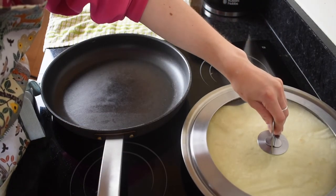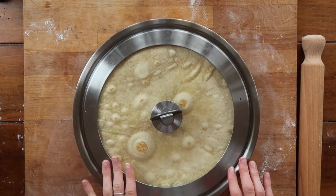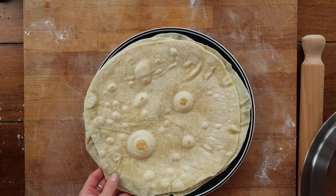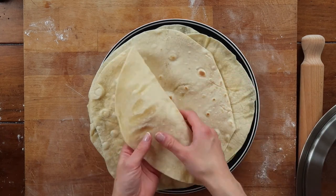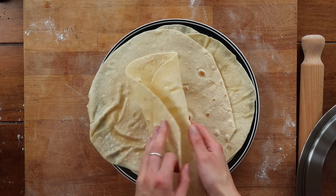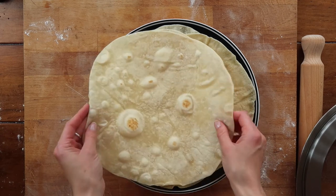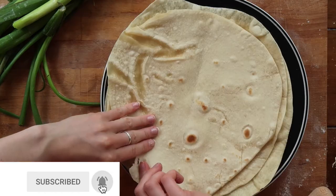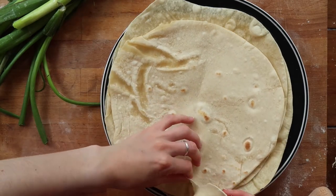And there you have it — easy, simple tortilla wraps that are absolutely delicious, floury, soft, and pliable, ready to be filled with whatever fillings you like. It's incredible that with just four simple ingredients you can make beautiful family food. Don't forget to give this video a big thumbs up if you found it helpful, hit subscribe, and I will see you in my next video. Bye!